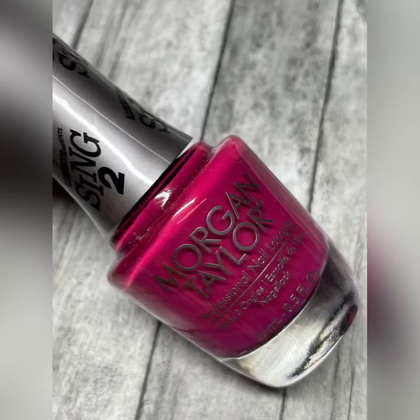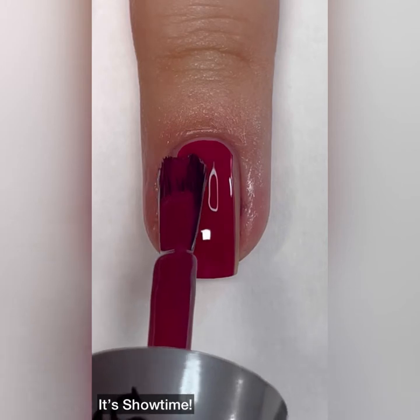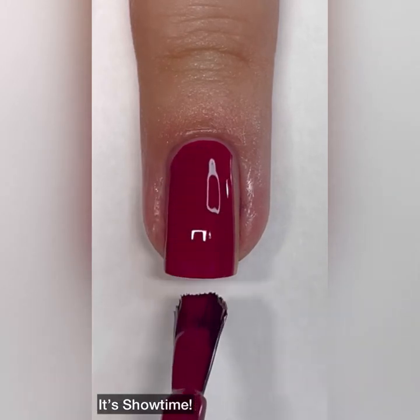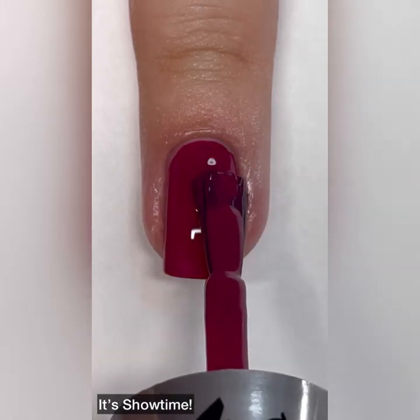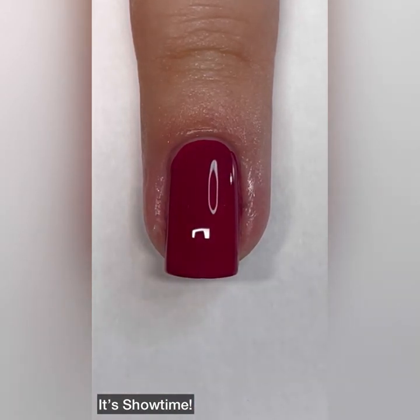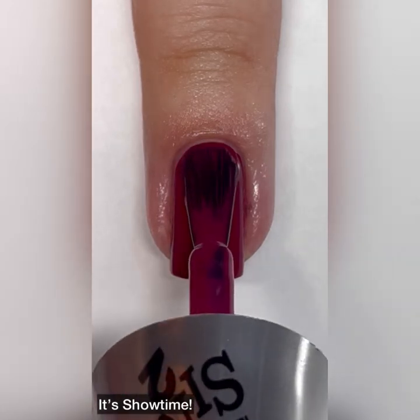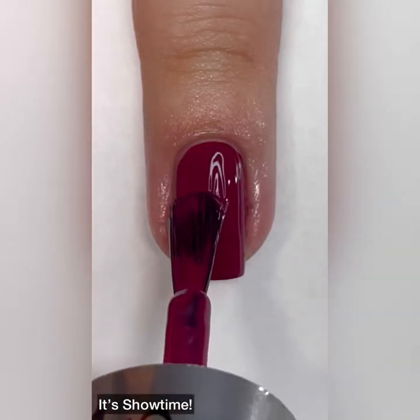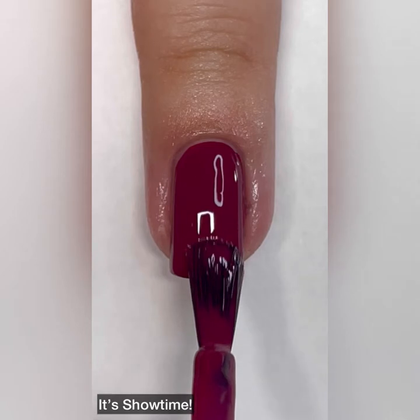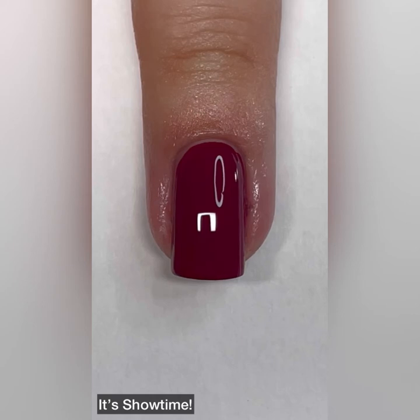Next up is It's Showtime and this one is described as a berry cream. I absolutely love berry shades — I can't get enough of them. Give me all the berry shades! Again, this one is not quite a one-coater, but just like the gray one, if you have shorter nails than mine, you may get away with doing just one coat. The formula on these creams in this collection is just excellent.